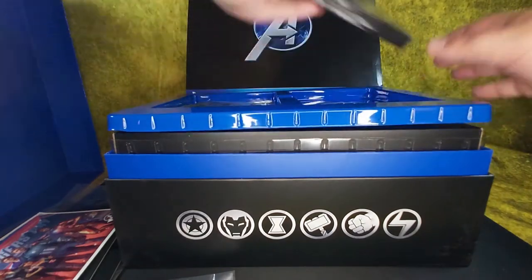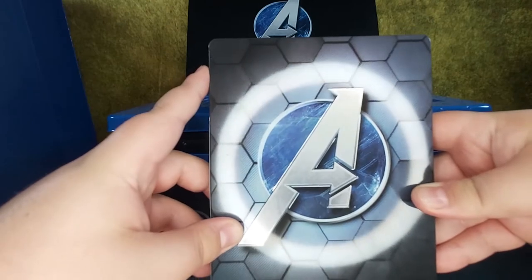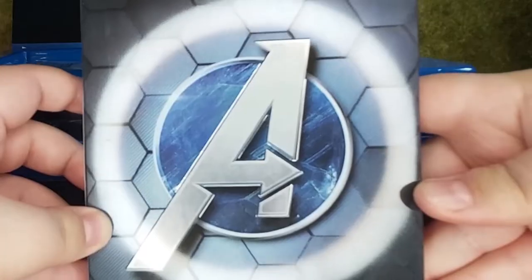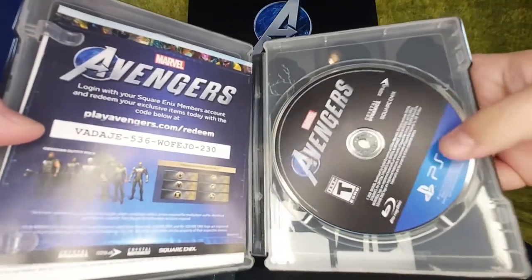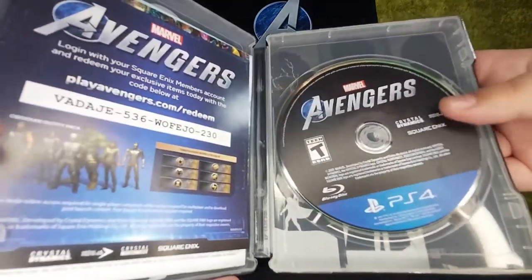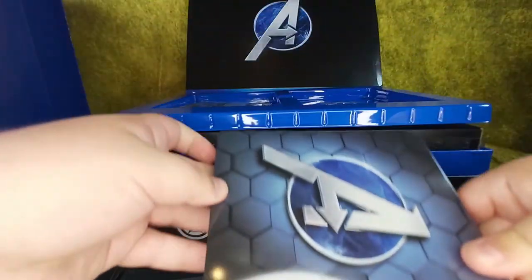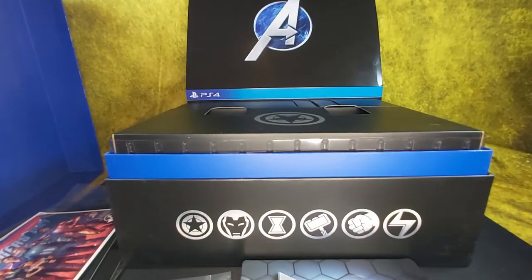We've got a steelbook — look at that beautiful thing. Try and line up the 'O' light with the 'A.' Inside that's a disc, and we've got a game code. I already have it. Very nice. That's only layer one — wait, there's something else in layer one.